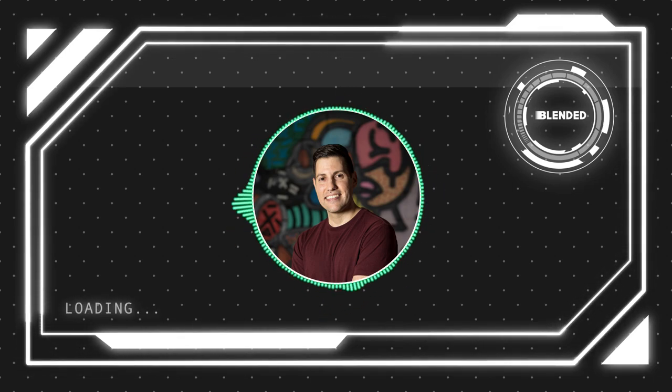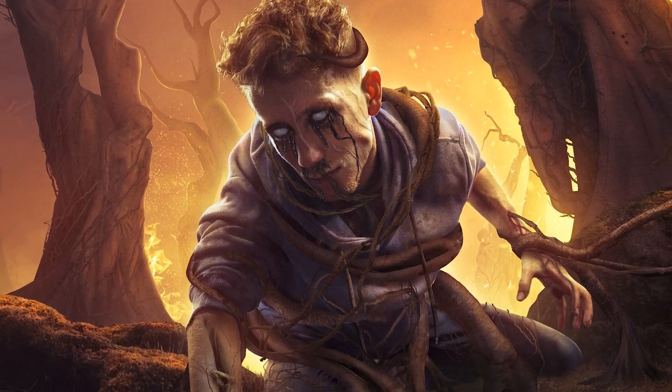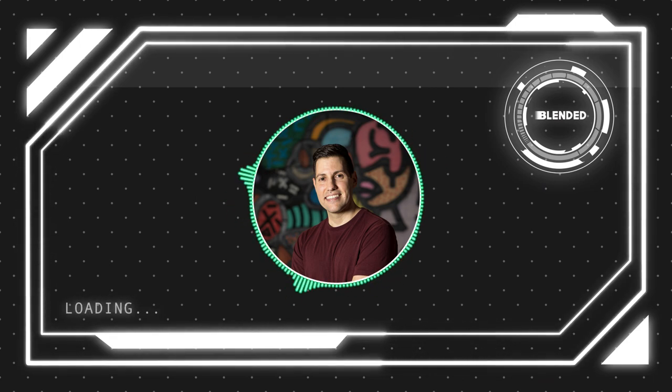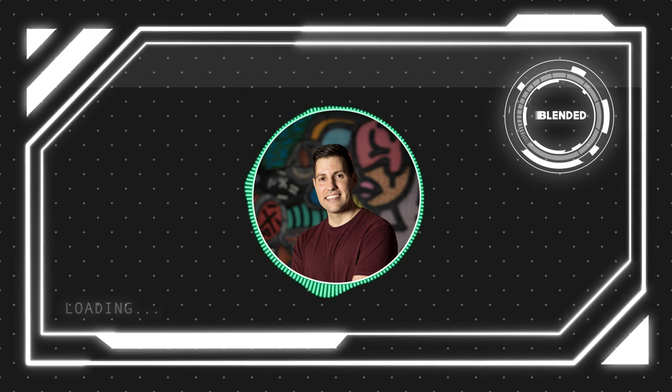Welcome to Blended, and welcome back for those that have watched these videos before. Today's video is going to be the breakdown of my entry into Benny's transformation Halloween composition contest. This is not going to be a step-by-step process but a much speedier breakdown of the composition itself. So without further ado, let's just jump right into this.